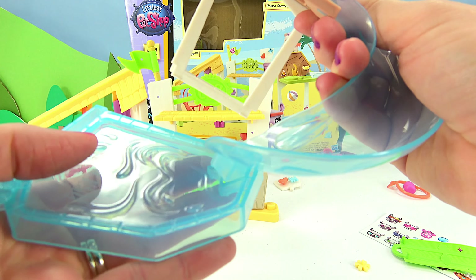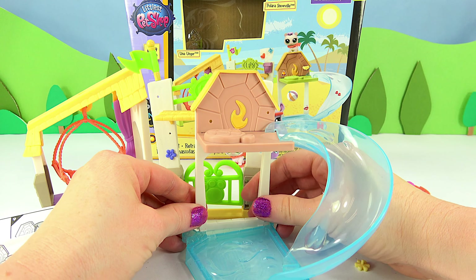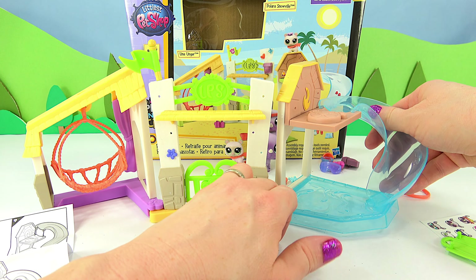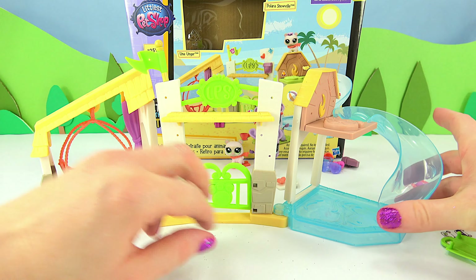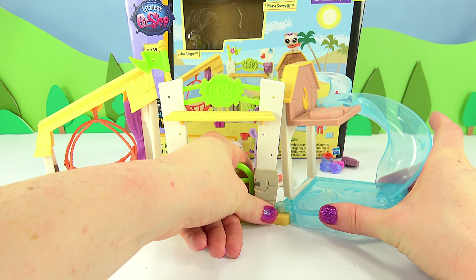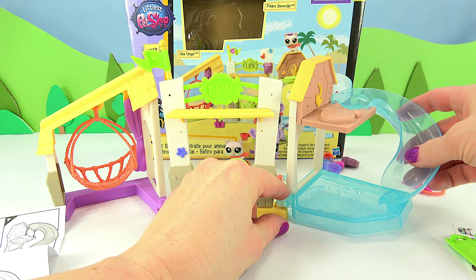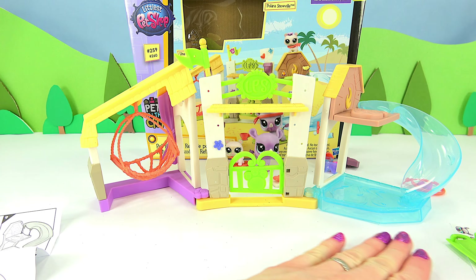Then these come together by pushing the base here into the base here, and there we have it — another completed unit that then snaps into the other one. We can rotate this and turn it this way. It has to go this way with this angle, so there we go.